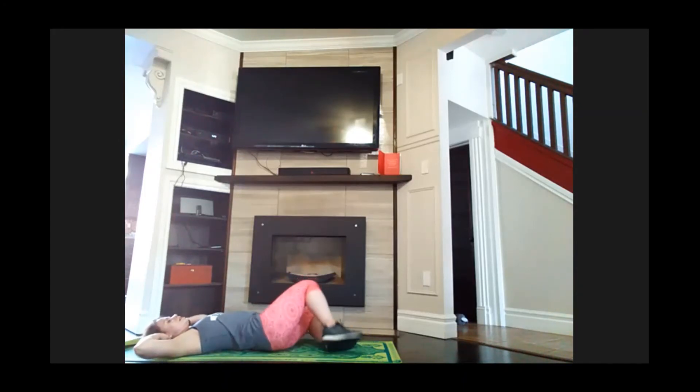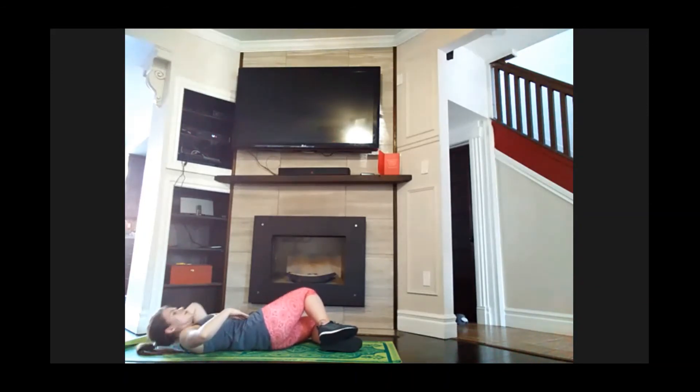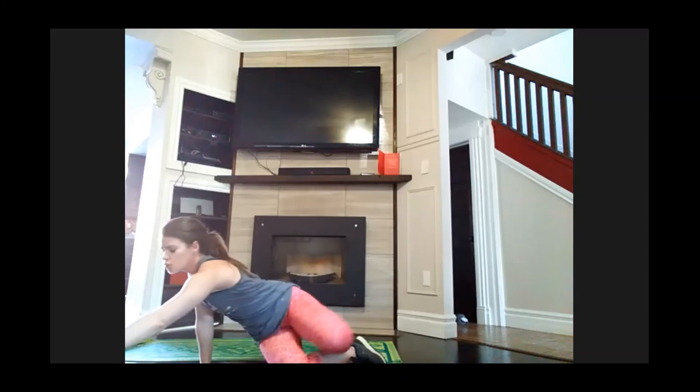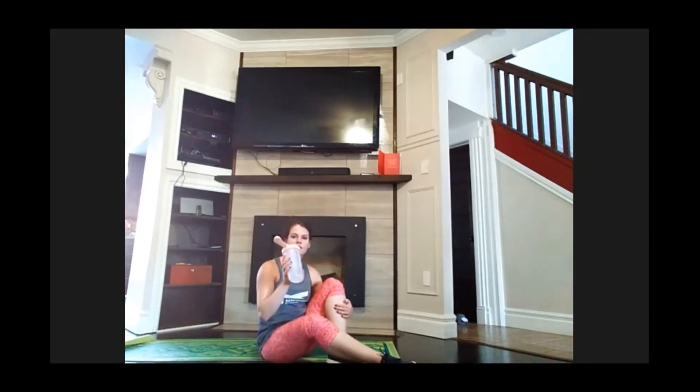Knees fall to the other side — let's work the other side of the oblique. Here we go. Five, four, three, two, and one. Rest. Grab a drink if you need it — 20 seconds, then back to that plank downward dog toe tap.